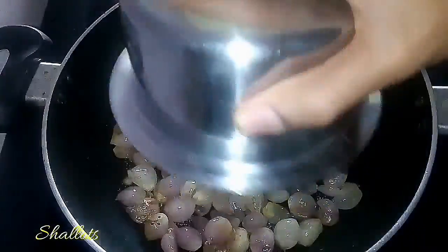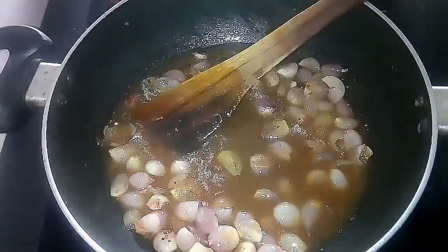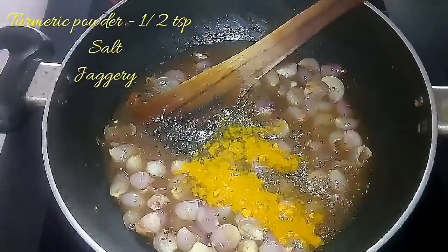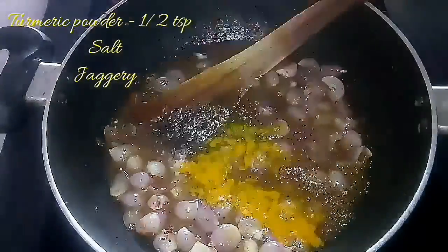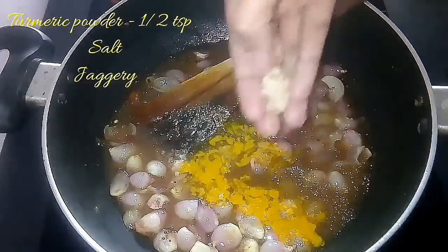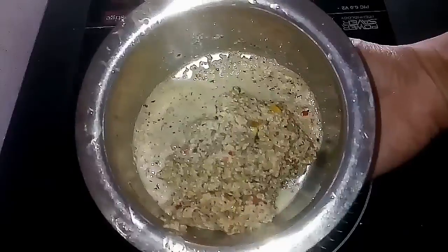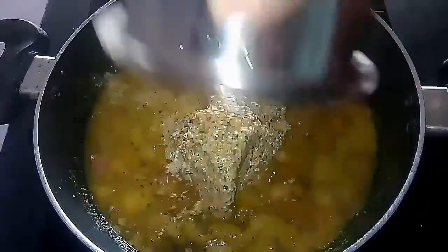For the final step, splutter mustard seeds, add the fried shallots, add the tamarind extract, and while it is boiling add turmeric powder and the required amount of salt. Whenever you use onion, you will not be using asafoetida or hing. Then add some jaggery for sweetness. Allow it to boil well, then add the mashed dal and ground masala paste and allow everything to come together until they boil.